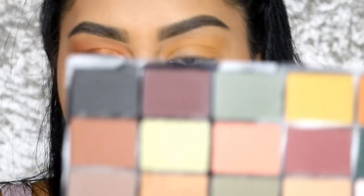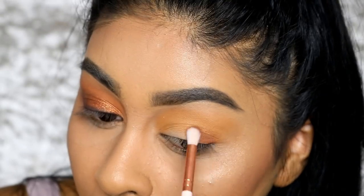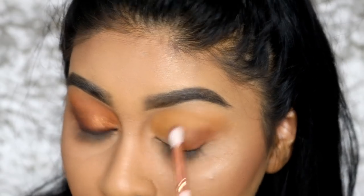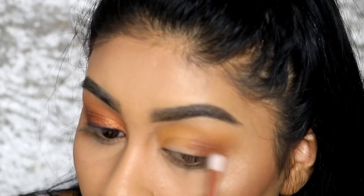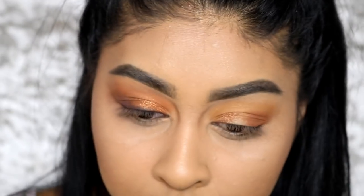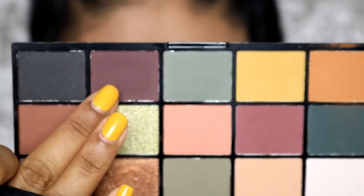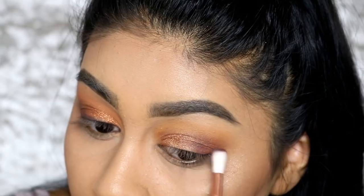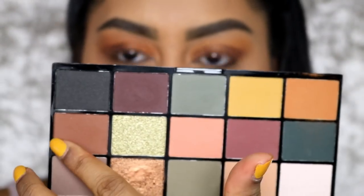Now I'm going to take the shade Fudge. I'm quite pleased with this brown because most affordable browns don't really show up on me, and this is actually showing up. It's definitely not as pigmented as the Subculture palette but it's showing up. Then I'm taking the shade similar to Adorn and blending that in, grabbing some to blend into the corner. I'm also going to buff some New Wave and Fudge on my lower lash line.